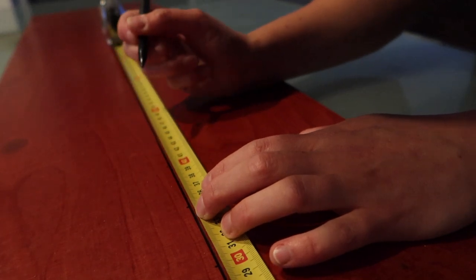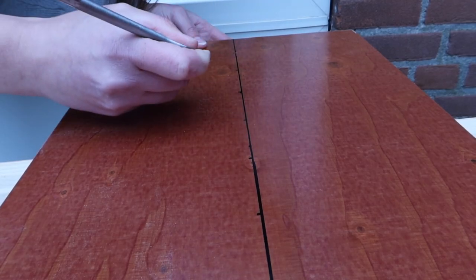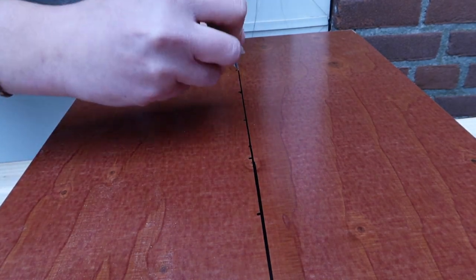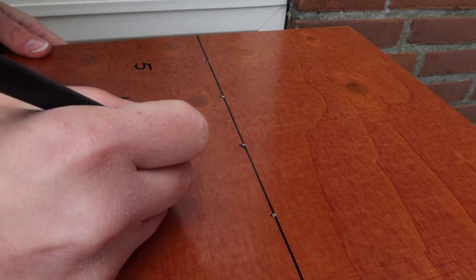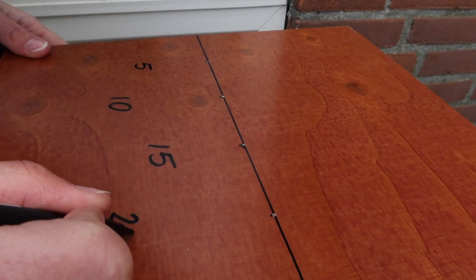I drew out a line along the middle of each sheet and marked it at 5 cm increments. I then made an indent at each marking, so the drill would stay in place when I started drilling in the panels later. I then wrote down the number corresponding with each marked spot on both sides of the line, so we can see how far a dog jumped on each side of the frame.